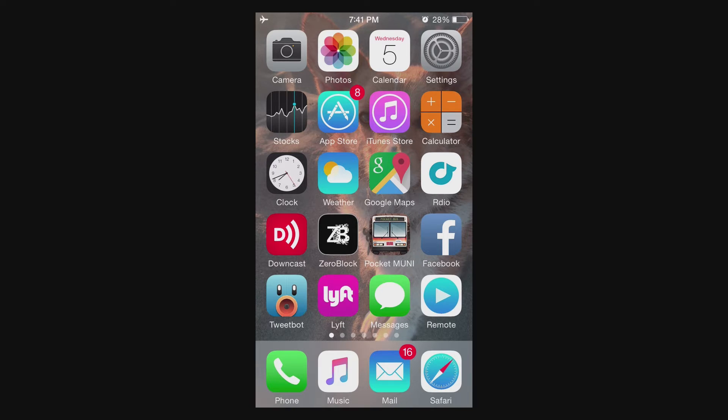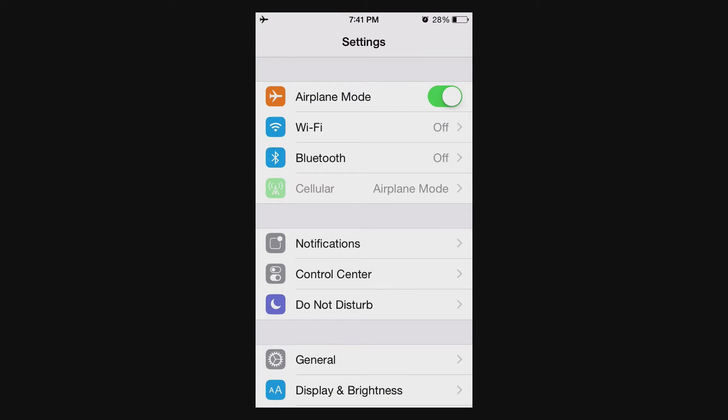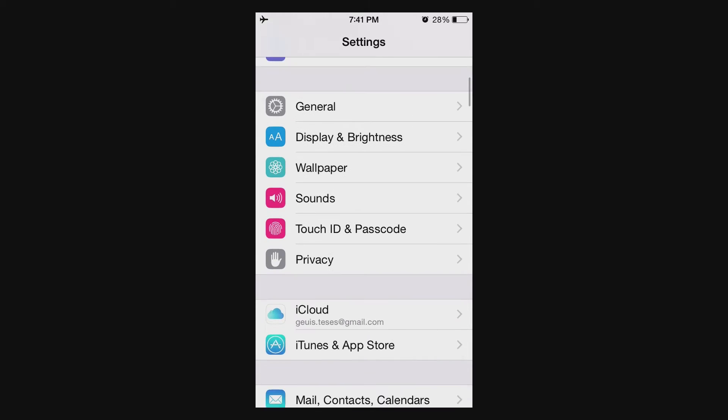So it's really easy. On your device, go to your Settings app. Under Settings, swipe down until you see Touch ID and Passcode.